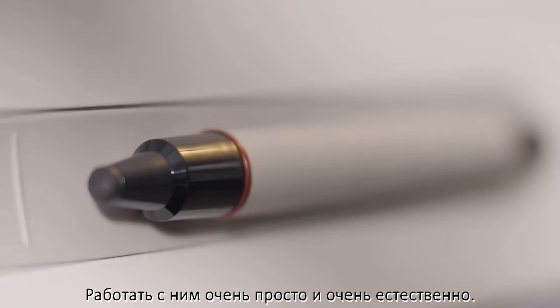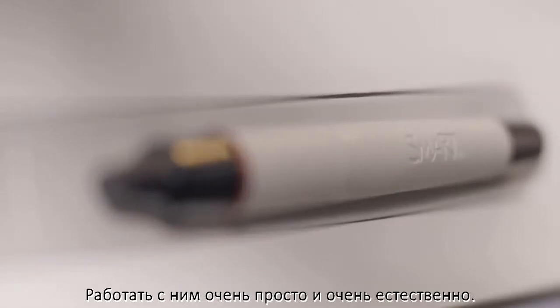With simplicity at its core, working on it is natural. Pick up the pen and start writing.